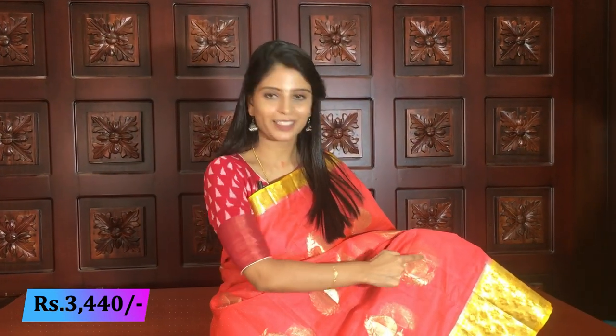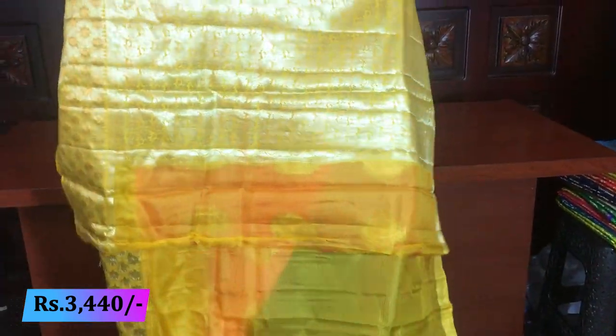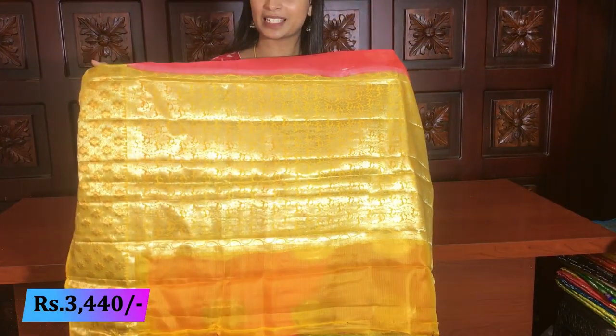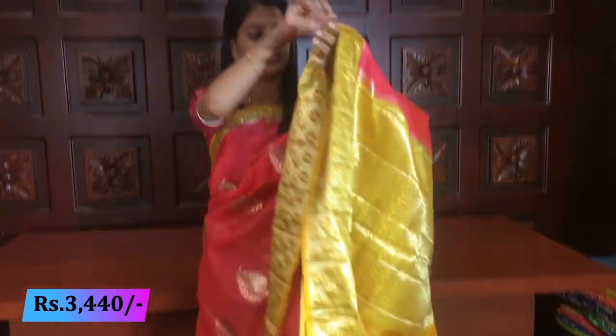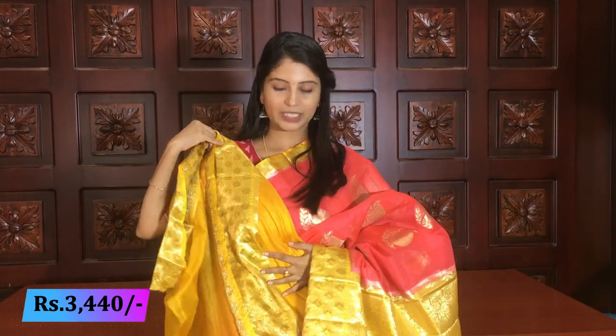Same borders on both sides — complete same borders. The body has a mango and leafy pattern, beautiful all over. Contrast yellow pallu — complete weaving style — and blouse is a contrast plain blouse.